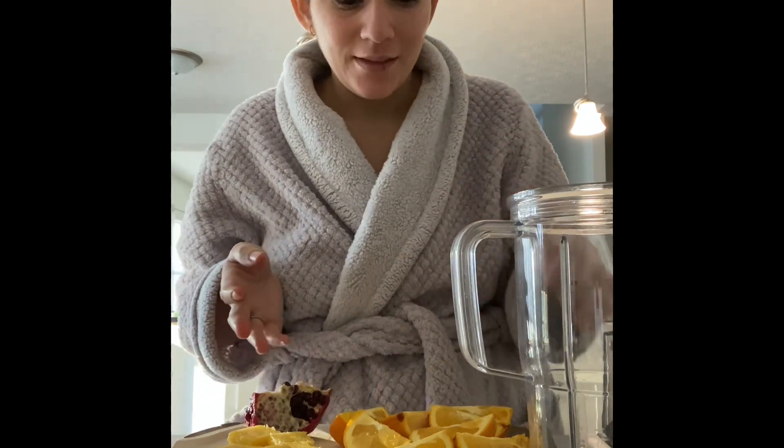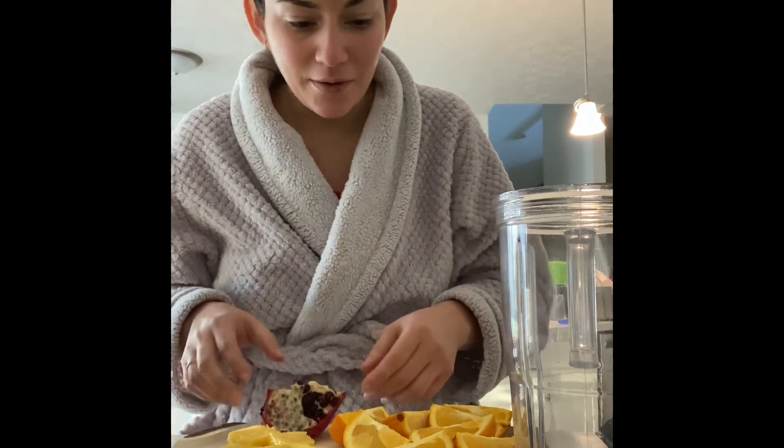I'm trying to beat this sickness that I got. I have a sore throat and a dry cough since Monday night. Let's see if I can make a juice that will help.